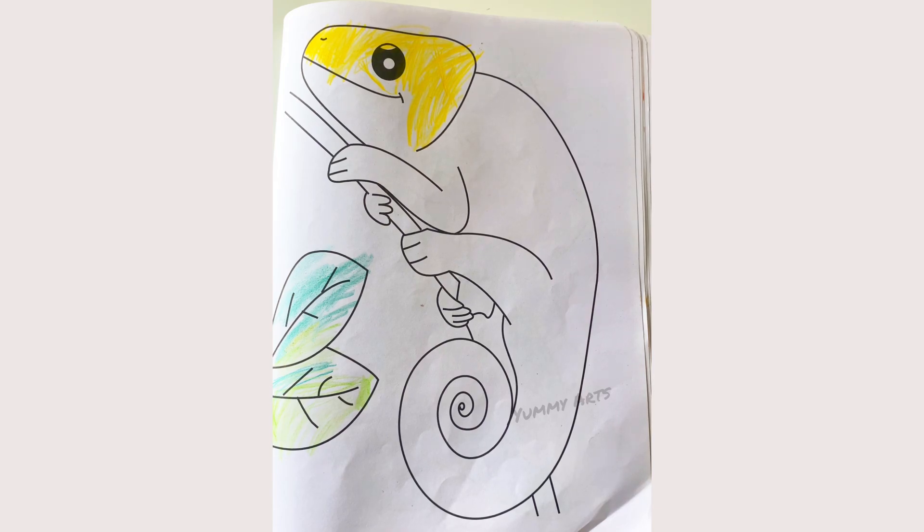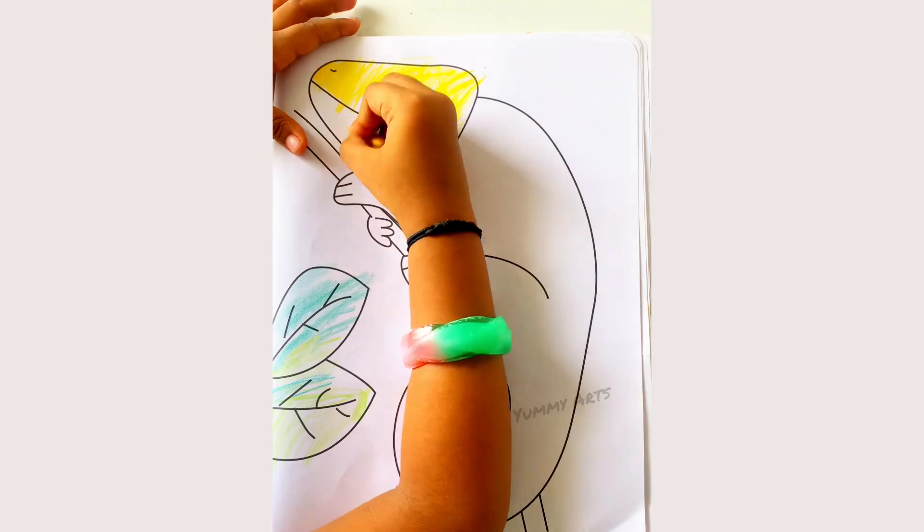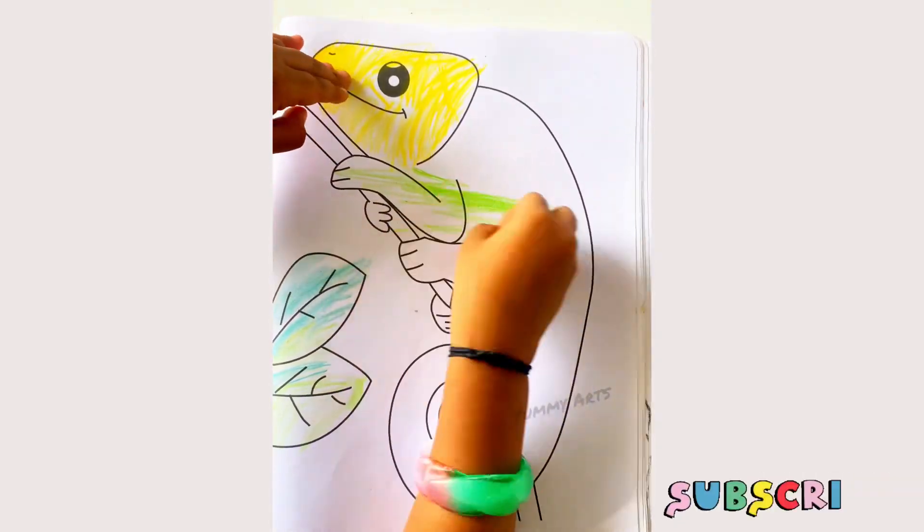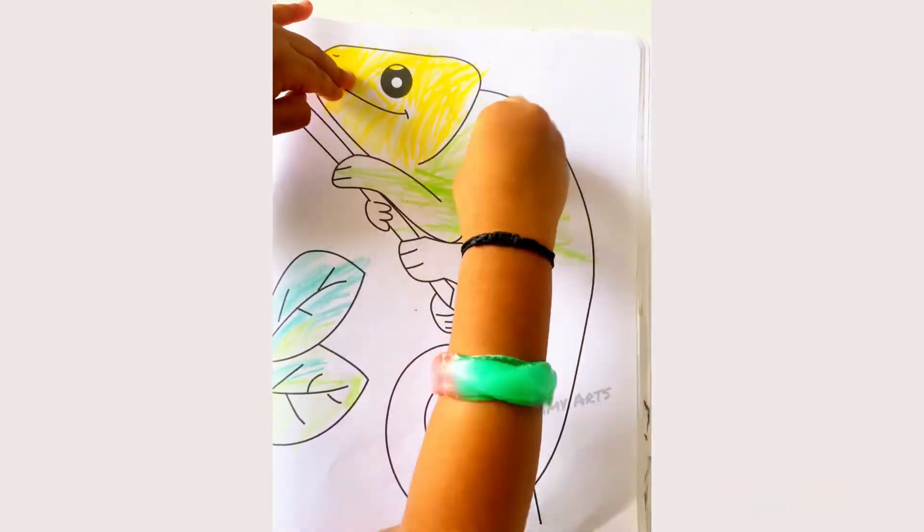Oh, what color are you giving for the chameleon's head? A yellow color. Yellow color? Then green color. Green color.